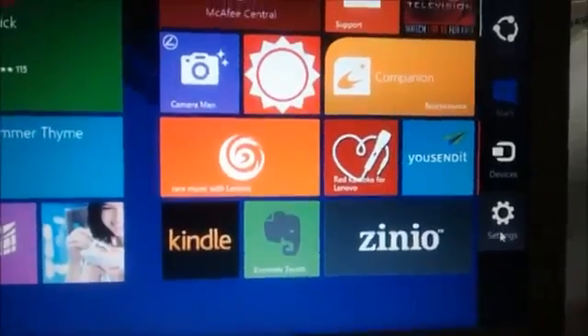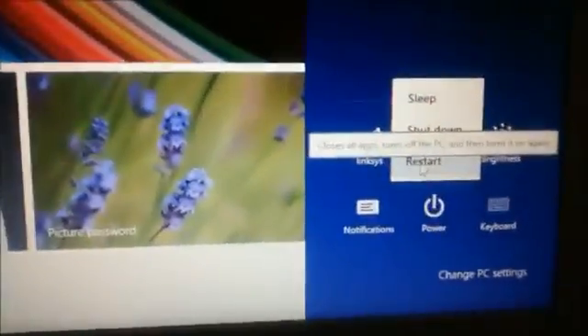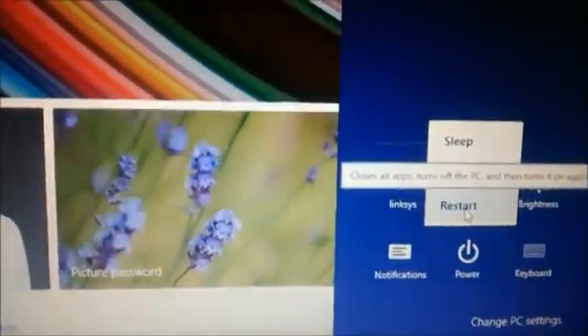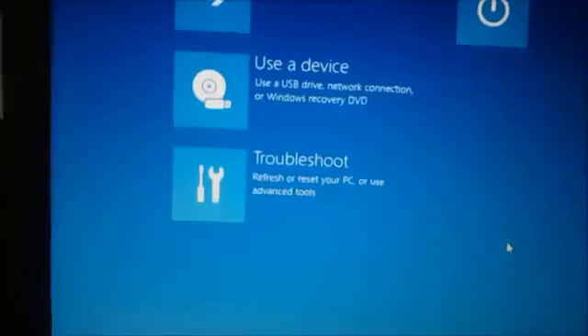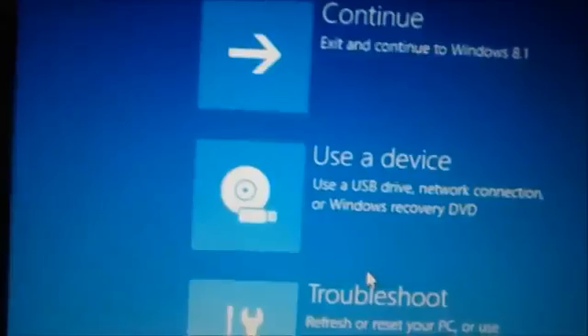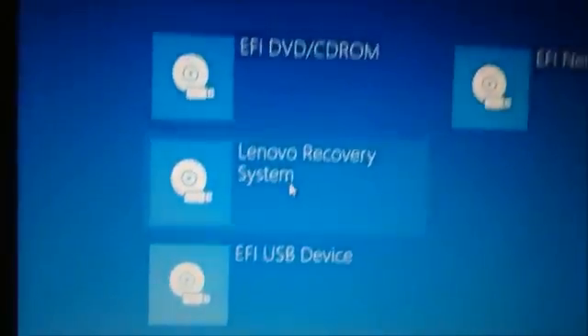Move to the right lower corner to open the charms bar. At Settings, click on Restart while holding the Shift key to get advanced options. Keep pressing the Shift key and then click Restart. Now click on 'Use a Device' and then select 'EFI DVD/CD-ROM' to boot from the DVD.